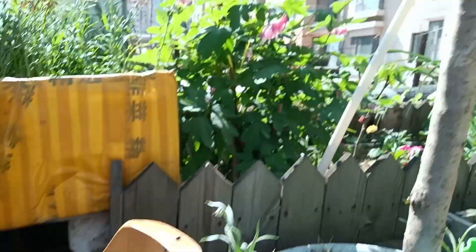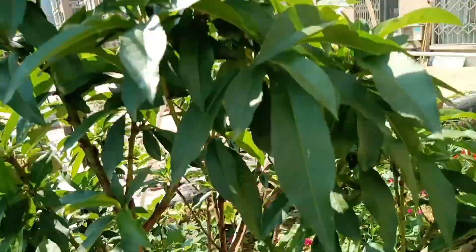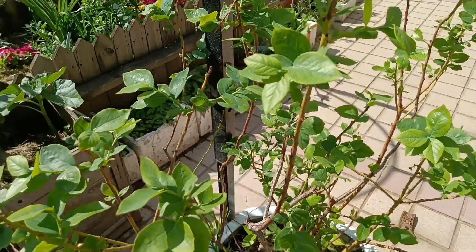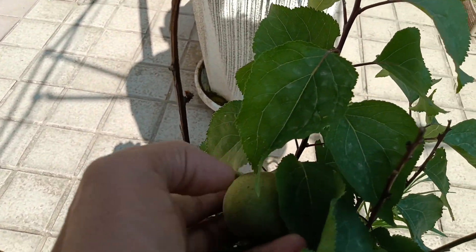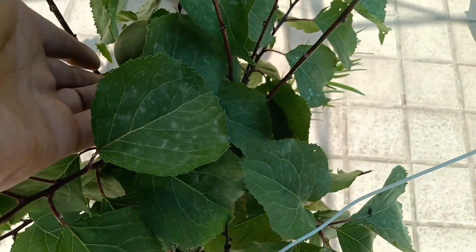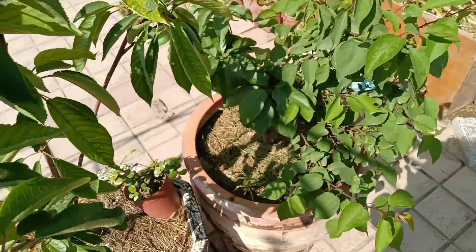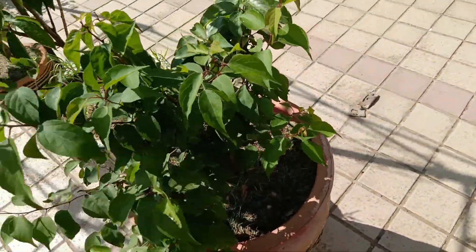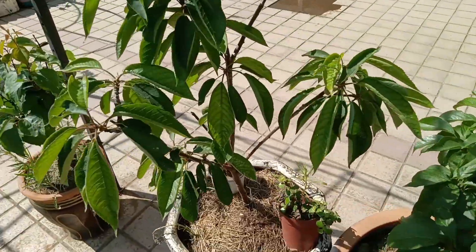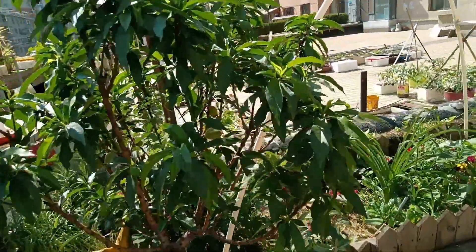My fruit trees: peaches are looking really nice and getting bigger, blueberries are growing, and I still have only one apricot. Still waiting for the cherries to flower. Unfortunately, because of heavy rains, I have no plums, no apples, no cherries, only one apricot, no blueberries, and just a few peaches.